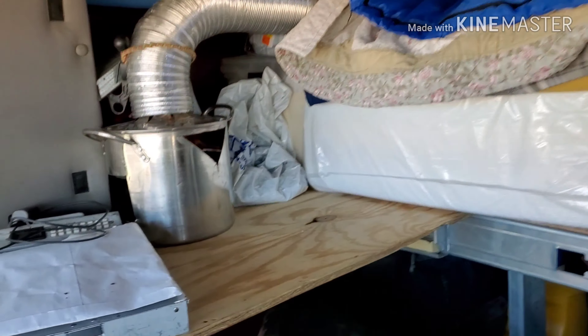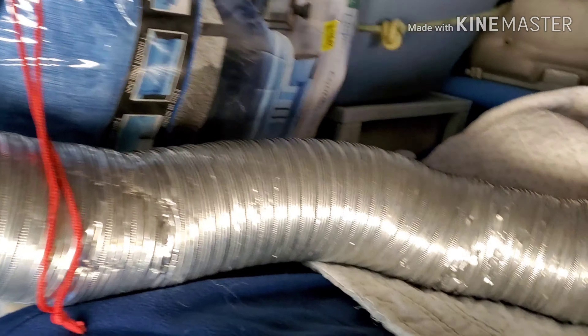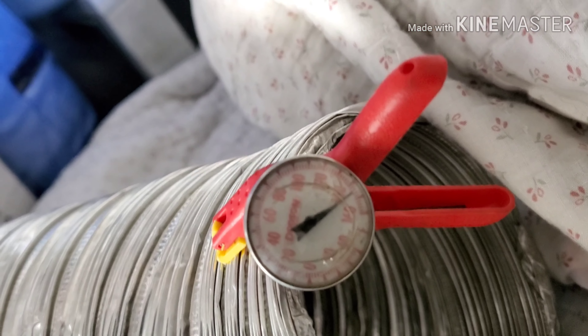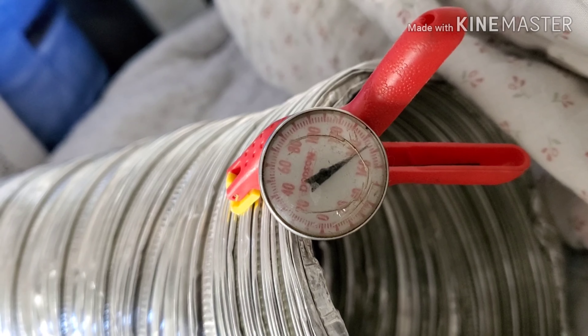We're gonna revisit the candle heater — it's been serving quite a while, still doing the same job. She's been putting out lately, I'll elaborate on why it's performing better. That's sitting at a hundred and forty, hundred and forty-five degrees.